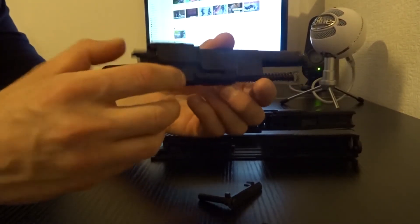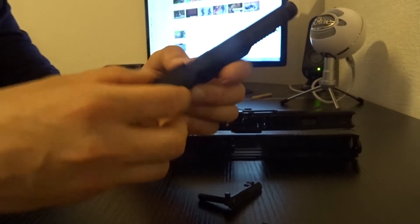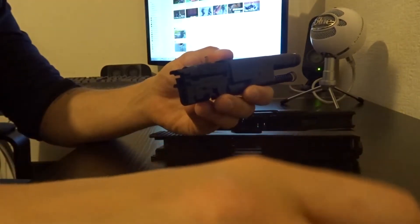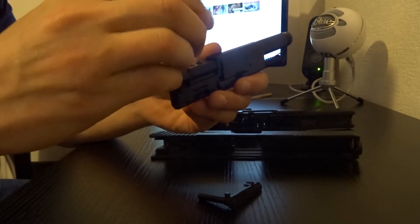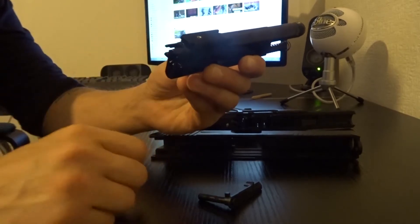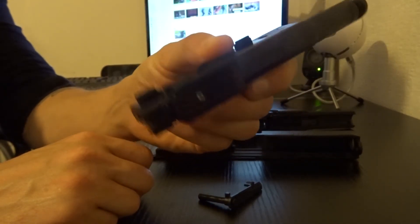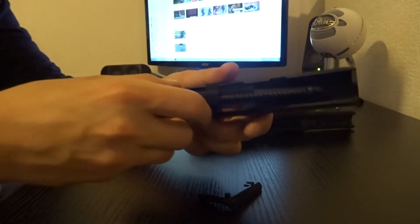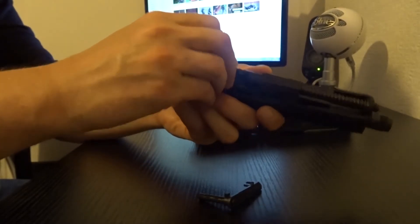The next step is to remove the dust cover — simple — and replace it with your new TDC mod. It couldn't be easier, and then you simply need to shoot it back together.